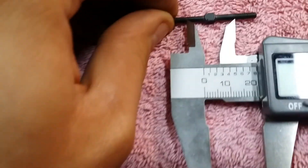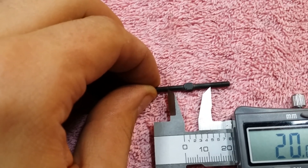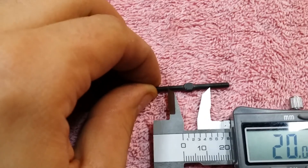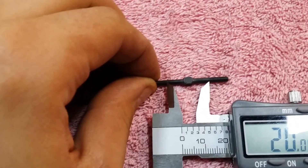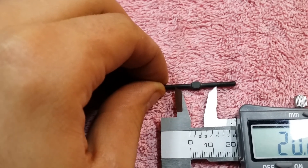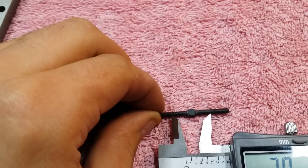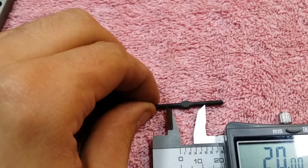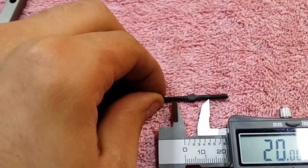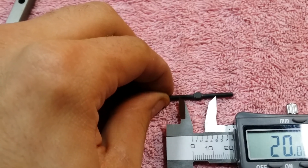Then I just count the threads that I have. Looking at this, it looks like I'm going to need about two threads on the end, maybe even one. You can actually count the threads on each end so that you can set your ball ends on there to where you need them. Then you can adjust more finely using the calipers by tightening or backing them off, but at least doing it this way you know you're building them symmetrically throughout the whole vehicle.